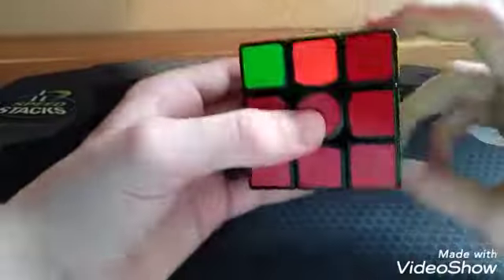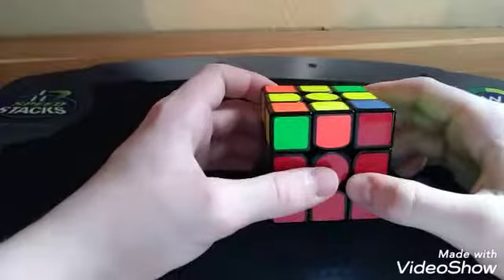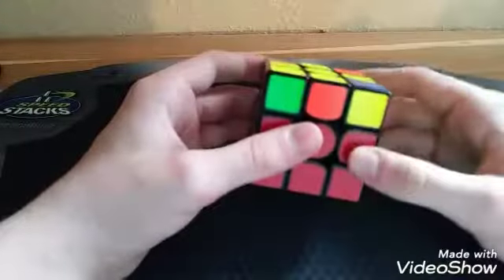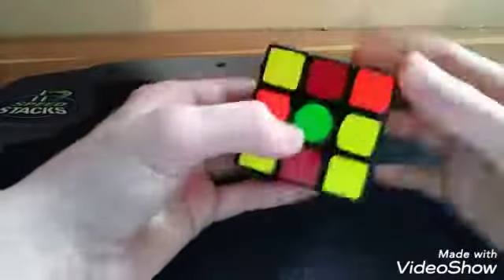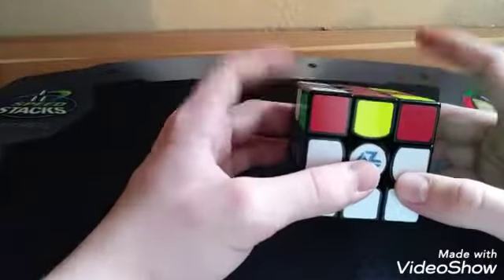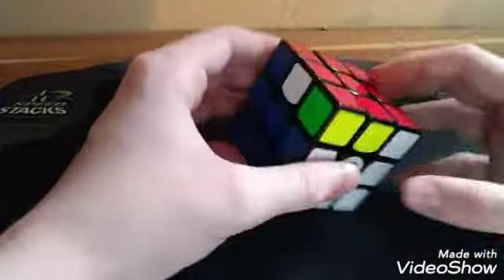2-Look OLL starts out the same as normal OLL, but instead of doing the sune case to get the fish case, you do a different algorithm that will orientate all the corners.